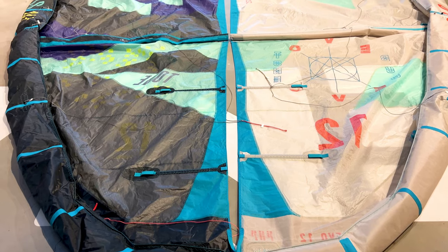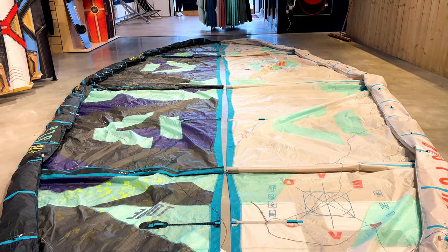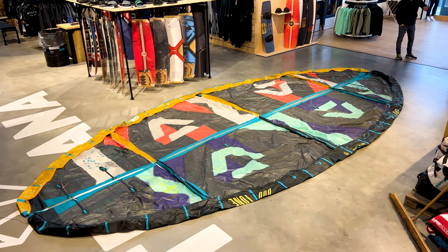A quick overview on the constructions of the different EVO kites. The normal EVO has the classic construction on the Duotone range with the normal Trinity TX. The EVO SLS has Trinity TX and Penta TX, which is the SLS version. SLS stands for strong, light, superior.